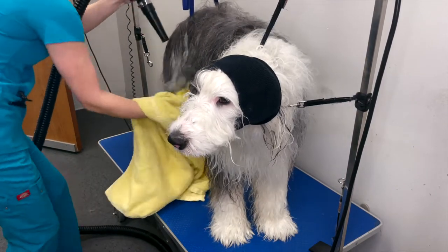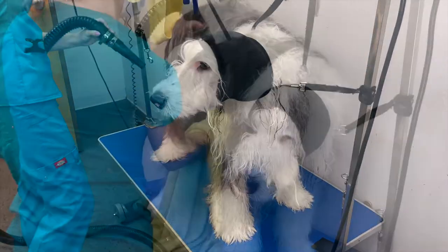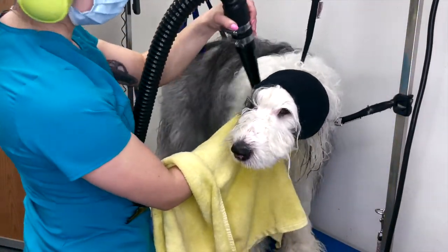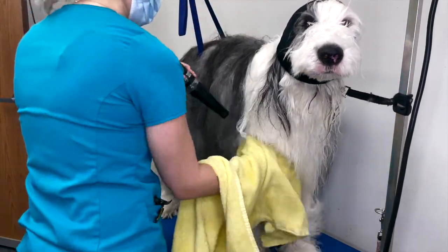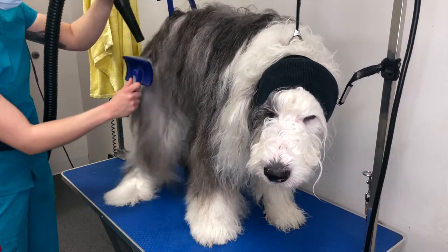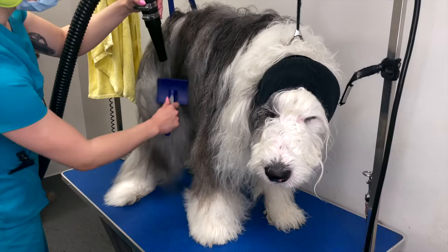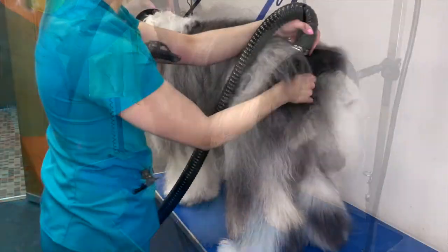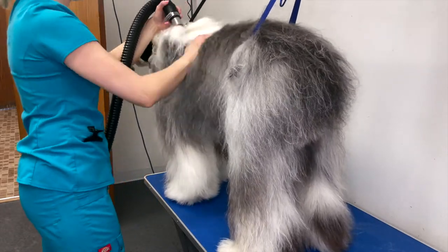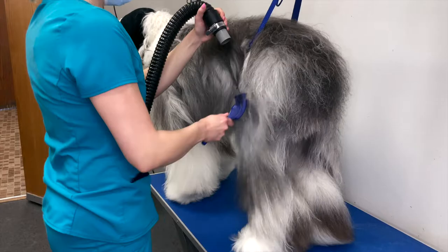Anytime you are drying long coats, they have a tendency to get tangled up in the dryer. Make sure to dry it directionally, and anytime you start to see the coat twist and tangle, move the air further away from the coat to prevent that. Make sure to dry all the way down to the skin — if the coat is still damp anywhere, it'll be much harder to brush out and it won't finish out nicely. You can use a brush when dealing with these long matted coats to help release the matting. Remove the nozzle attachment on the dryer hose and go back through the entire coat to ensure you got everything 100% dry. Use your hands to feel the coat as you are doing this; if you feel any dampness, continue to dry the damp area until it is dry to the touch.